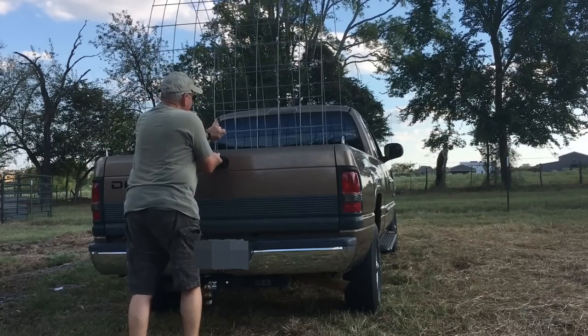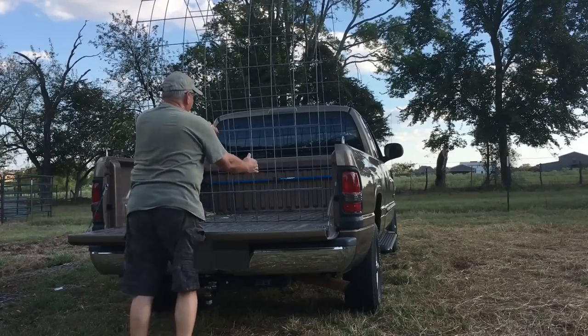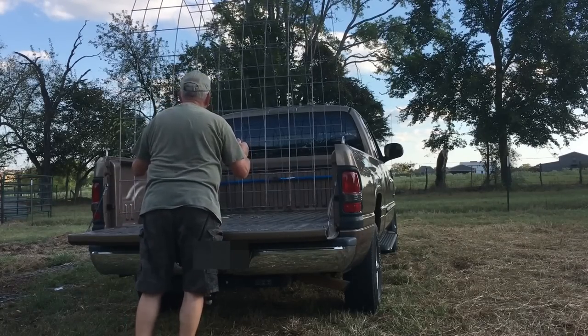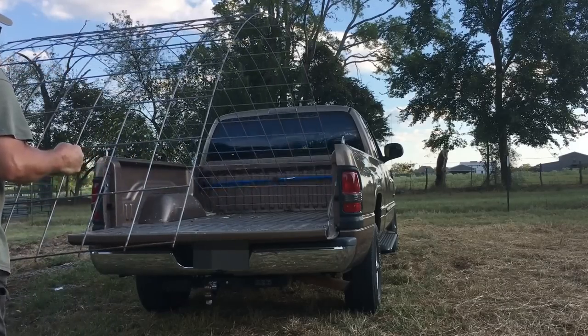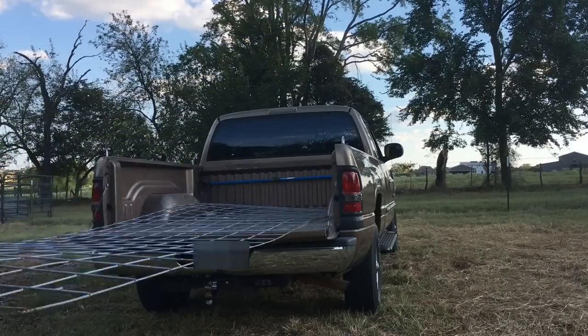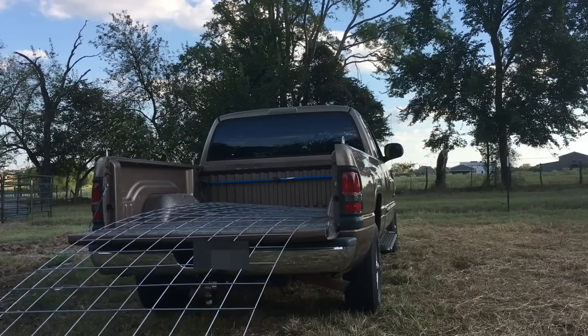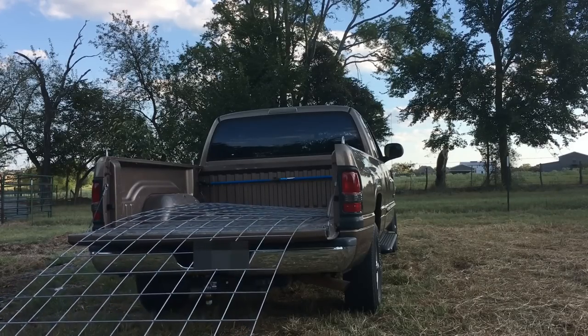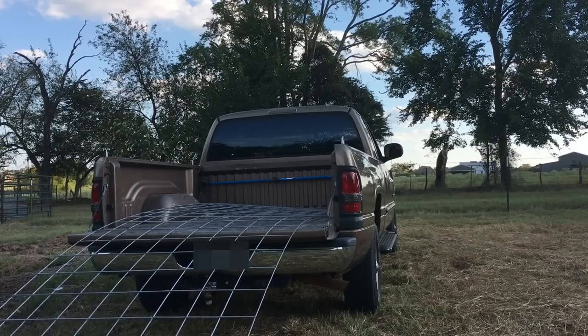Once you get home, how do you get it out? Open your tailgate up and just realize that it's going to want to spring back on you. So just take it out real slowly, let it down — done. Piece of cake. And that is how to load a cattle panel.